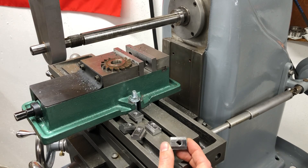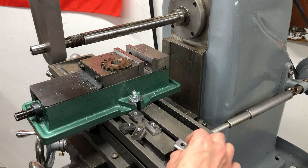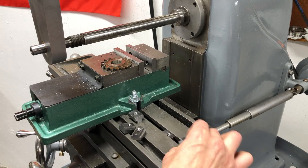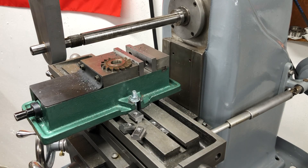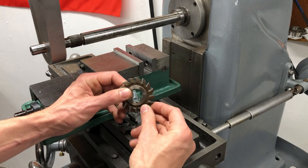I got five T-nuts out of that little bar. I just drilled and tapped these 3/8-16 so I can use standard hardware to bolt down a vise, clamps, or whatever. These all fit in the T-slot nicely. I think I'm going to be pretty happy with this machine, especially once I get some more nice sharp cutters.